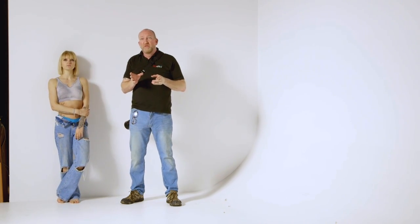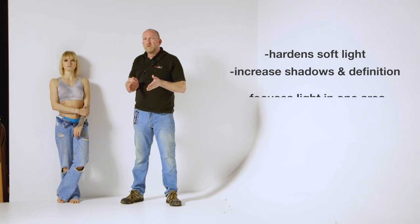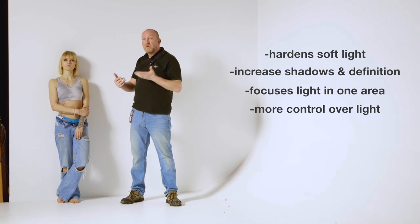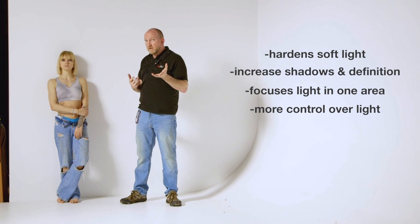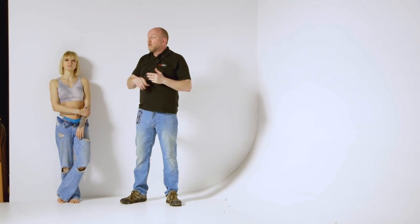The grid controls the light more — it'll keep a nice soft light but give it some of the qualities of a hard light. It can increase the shadows, focus the light where you want it to go, show off definition better on your model. If you're shooting a fitness model, or somebody with a face with character like mine and you want to show off all the wrinkles, putting that on can just add shadow and depth to the image.